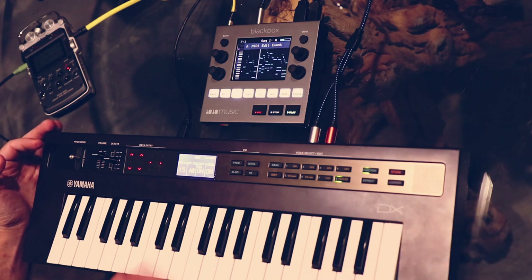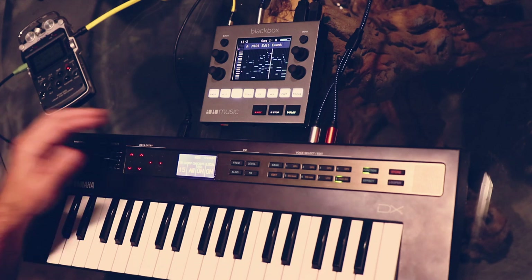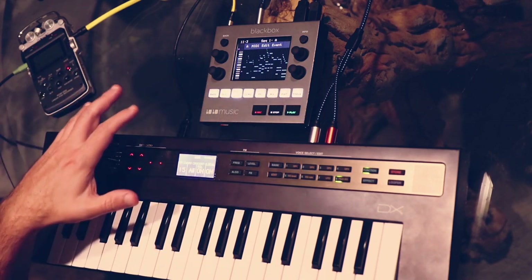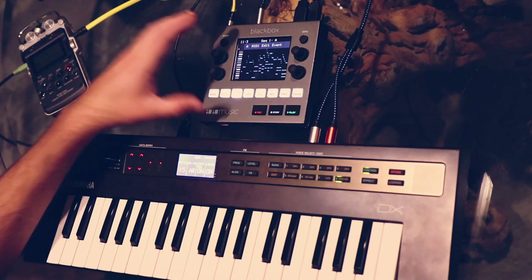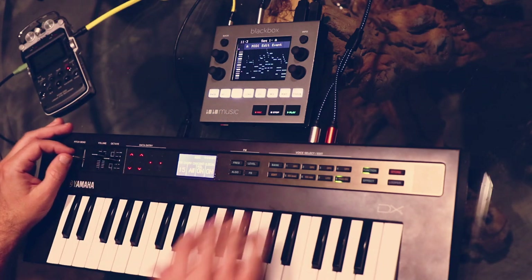Just to demonstrate that it is actually playing through here, I can play with the pitch bend a bit. That's the beauty of this kind of setup — I can send this long and complex MIDI sequence and be live tweaking it on the synth while I go.